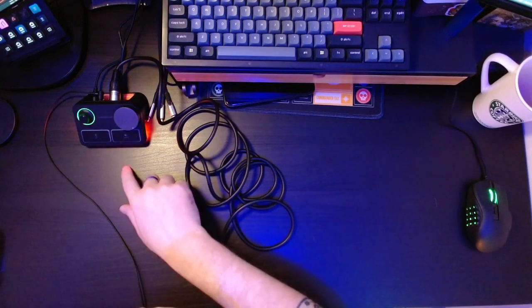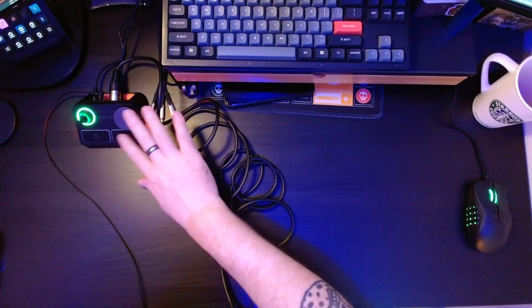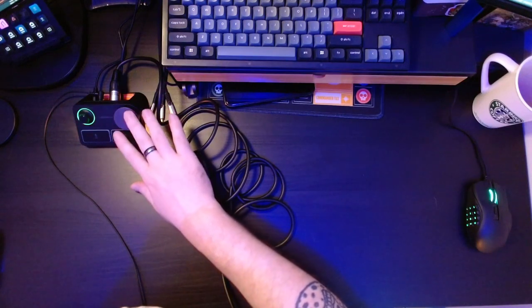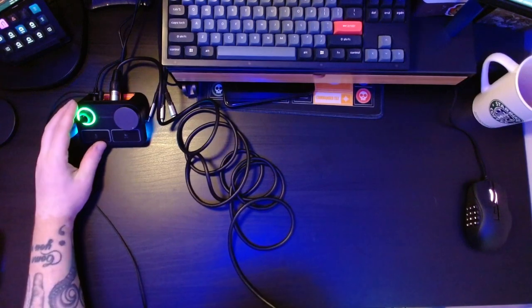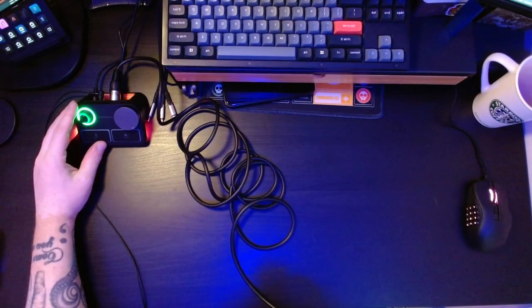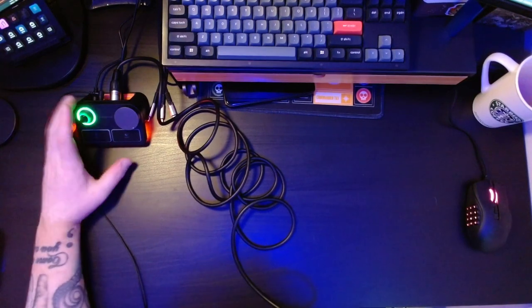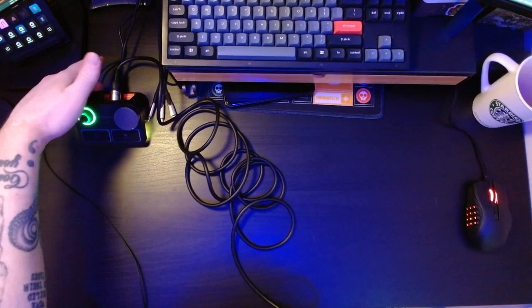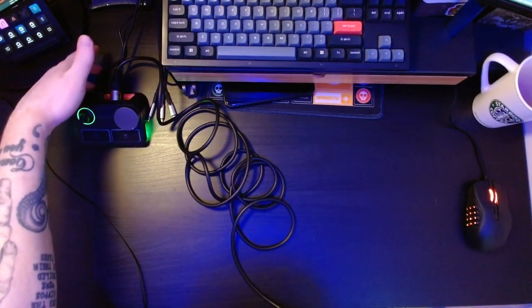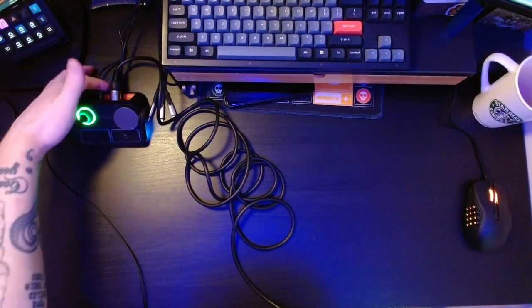This dial is for my monitor volume. These two buttons — this button and this dial — are both programmable. You can set them to adjust whichever you would like. The ones on the left are for microphone gain and mute and are fixed; you cannot edit these.